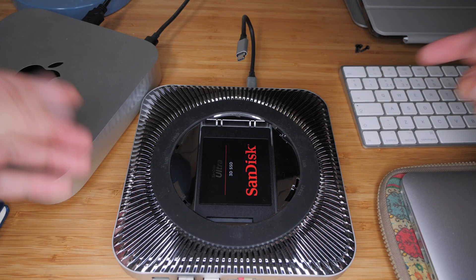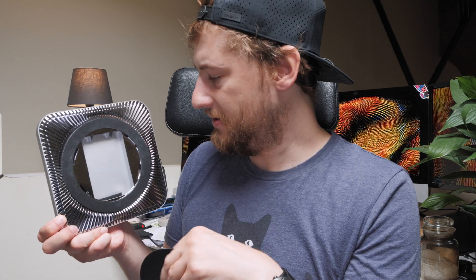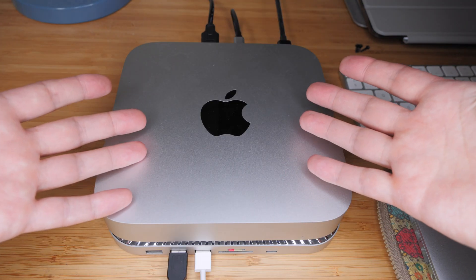Any 2.5-inch drive will go in here, whether that's an SSD or a normal hard drive, but I would highly recommend putting an SSD in there. It's clearly the right color as well, which is an important factor — having something that matches what you already have, because you've got the sleek Apple design and you might as well maintain that in the dock.